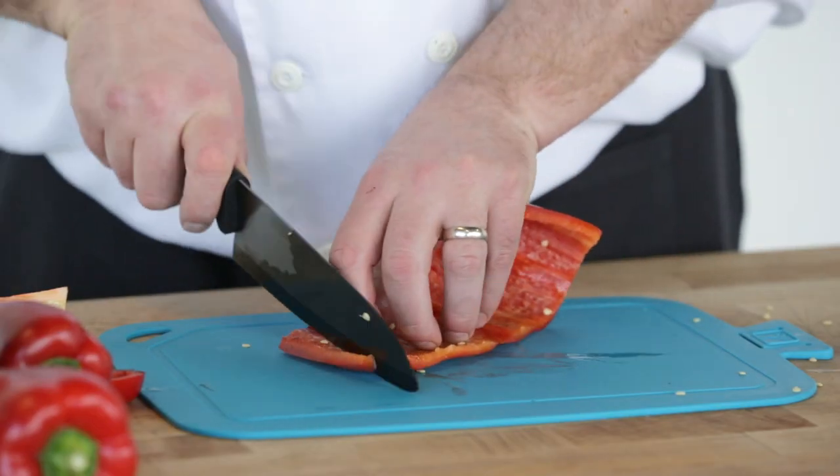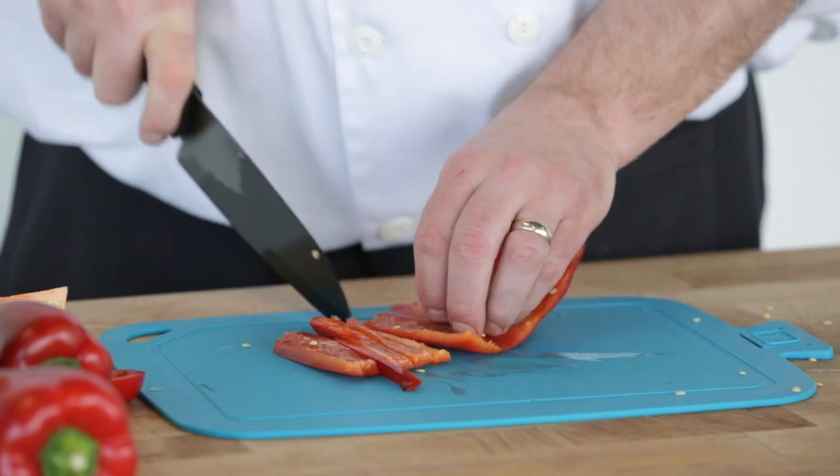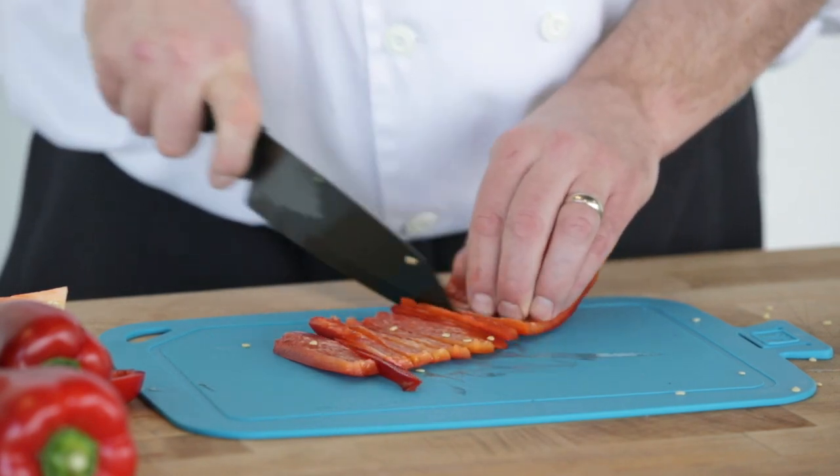Flatten the cleaned pepper skin side down. With your fingers tucked, make a series of parallel slices while slowly moving your fingers back at an even pace.